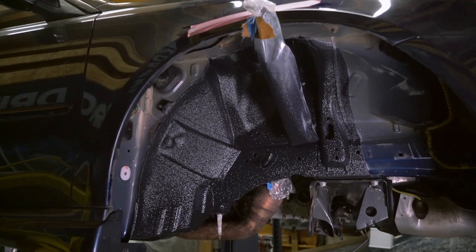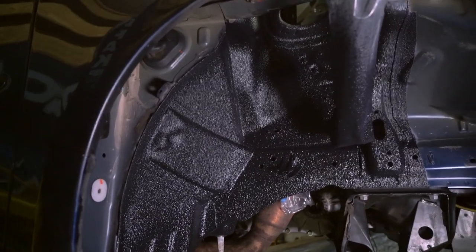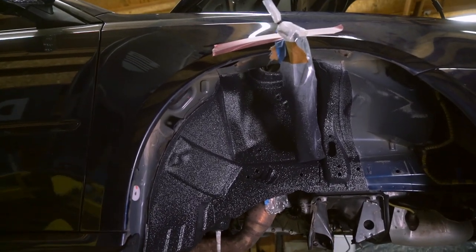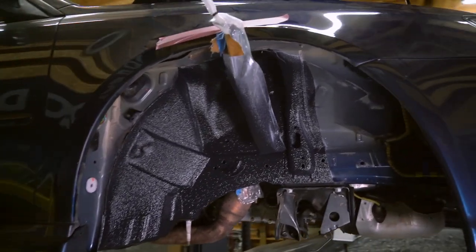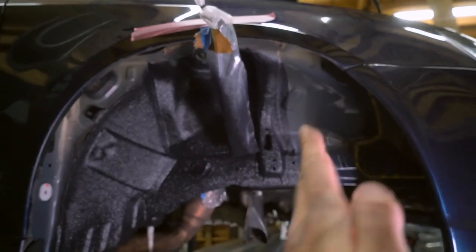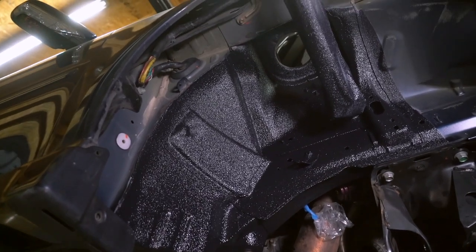After weeks of working on this, we finally have the new undercoating done. Look how good that looks — the color match is awesome. I'm super happy. For my first time doing this I think I did a really good job. There are a few things I learned I could do differently in the future, but overall this really turned out awesome. This part is all covered by the wheel well liner, so I matched the OEM line for the undercoating and moved it over a little bit — that's why it's not done over there as well. But man, that just looks so good.